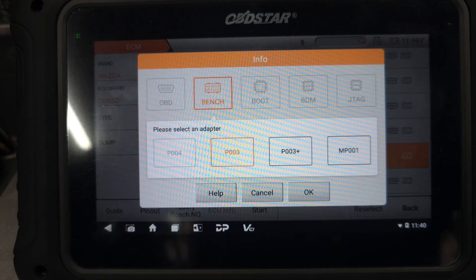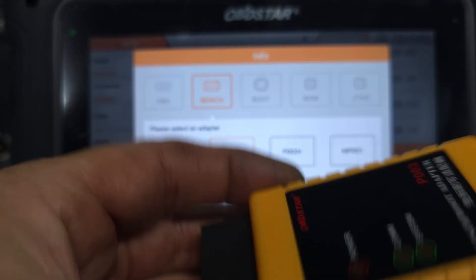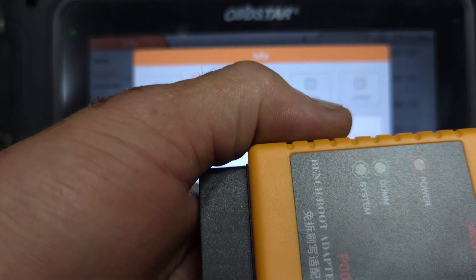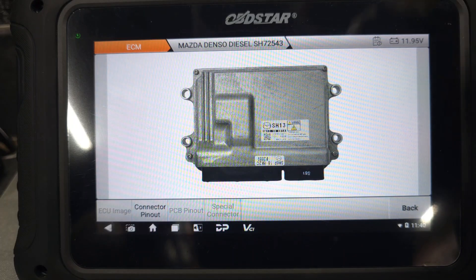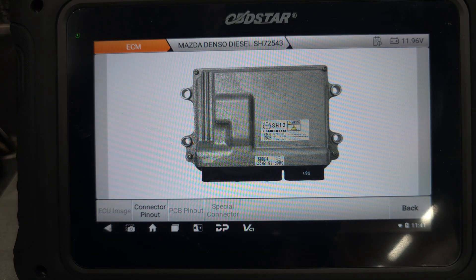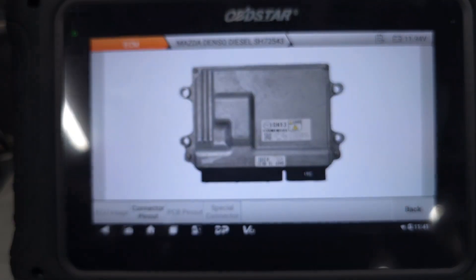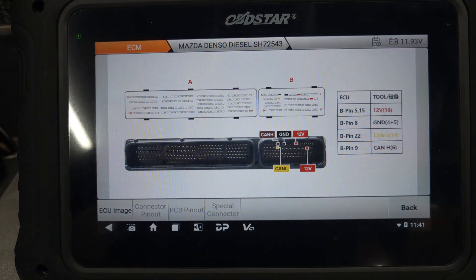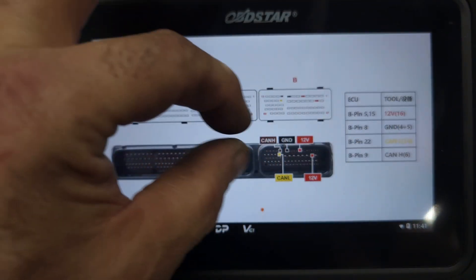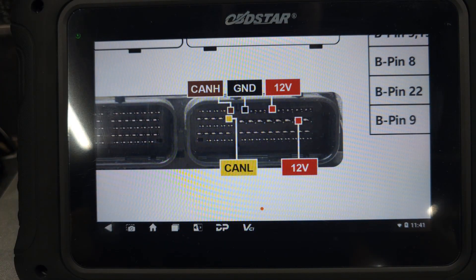We have to use adapter P003 — this is the adapter we're going to use today, P003. We say yes, and this is the actual ECU image. As you can see, this is exactly the same ECU. So let's go to the connector pin out — and here is the pin out. As we can see, we've got CAN low, CAN high, ground, and 12 volt.